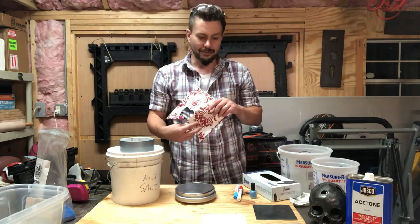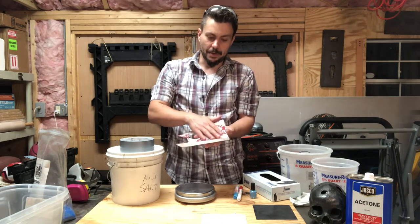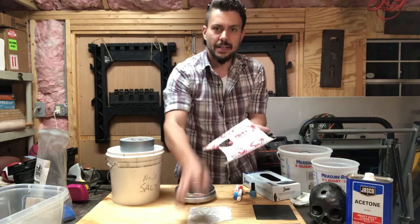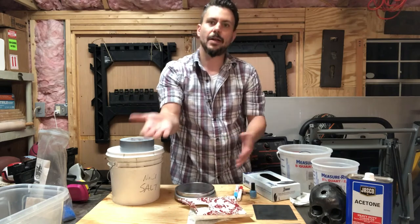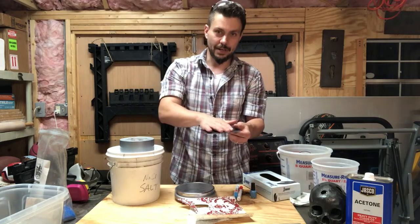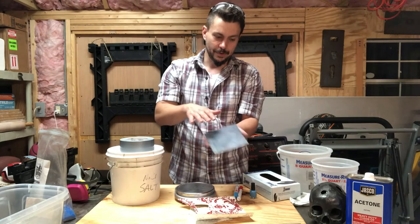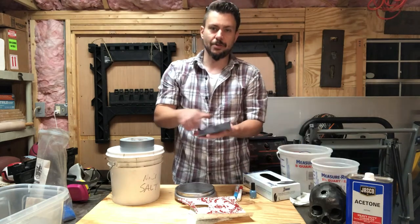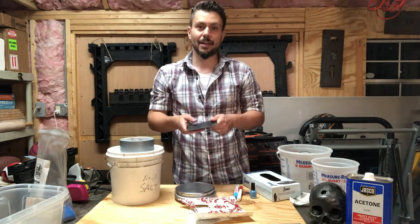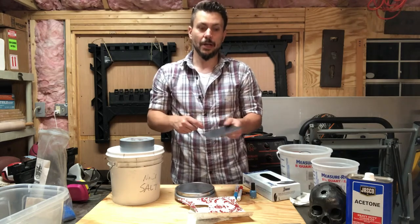These are all vinyl cutouts — just stickers. I've already applied transfer tape across them. That's how I lift the stickers off their backing. I put the transfer tape over the surfaces of our objects, then peel that transfer tape off, and that gives me a clean transfer onto the object. After I've cleaned the surfaces with solvent to make sure there are no oils, I apply the sticker, drop it into the etching solution, and just wait for the etch to work around the design. Then I take it out, wash it off, and we're good to go.